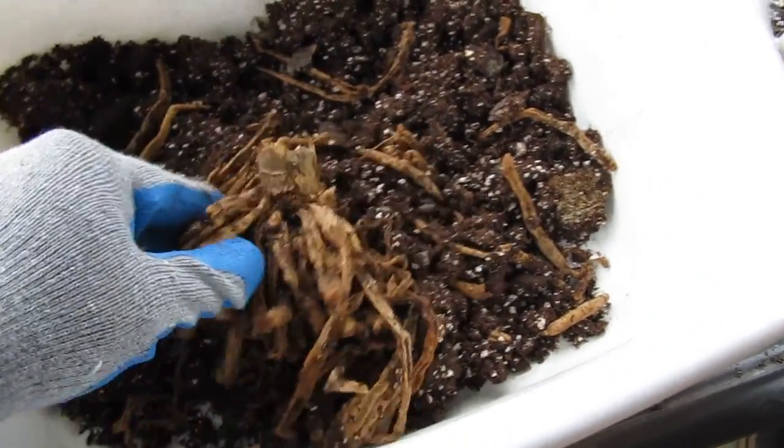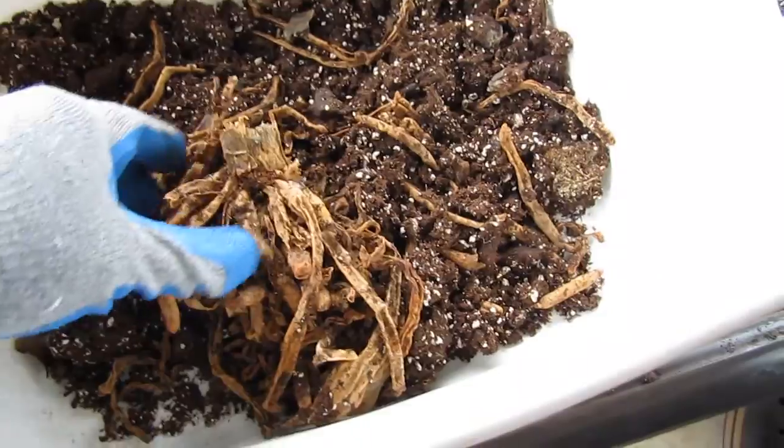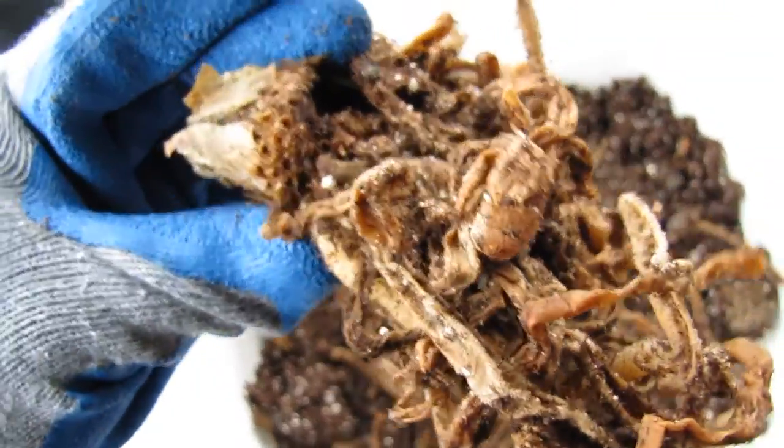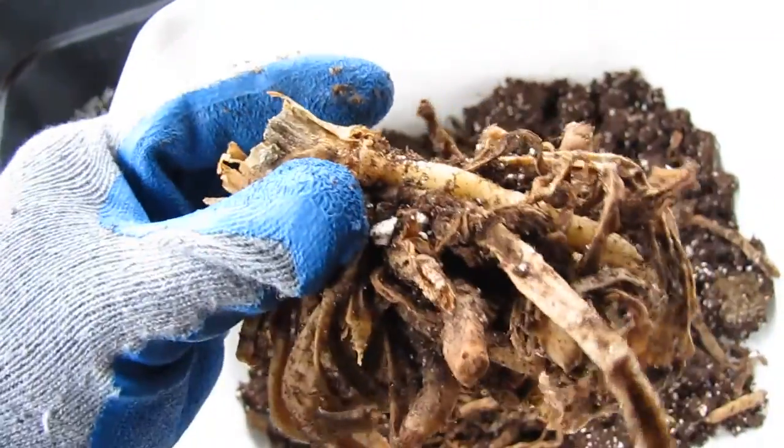This is how it looks. Here is a close up. Let's look at the others.